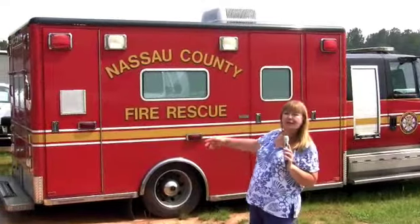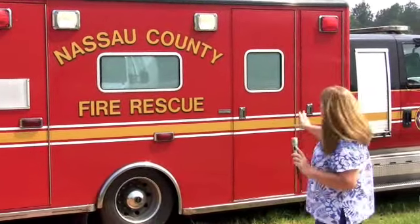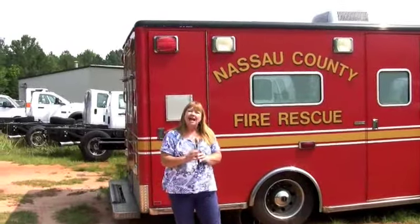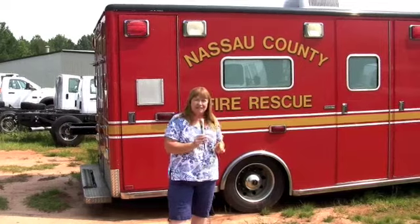Hey, I'm Judy Mackey with SearchAmedia.com. Nassau County, Florida is getting a refurbished rescue vehicle. What they're going to do is take this chassis completely out from underneath the box. In a minute I'm going to take you on a tour with Antonio of the custom truck shop that's going to do the work, and we'll go step by step and take a look at what's going to happen to Nassau County's truck.